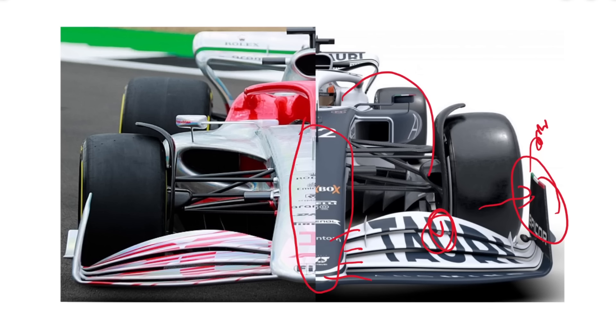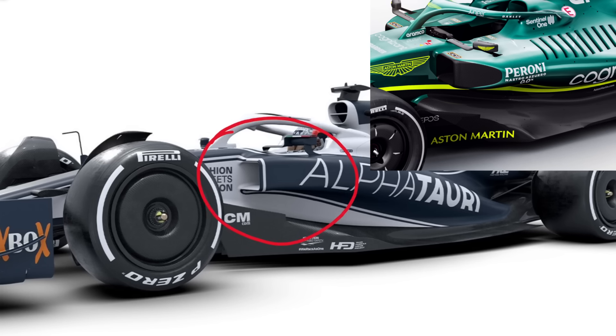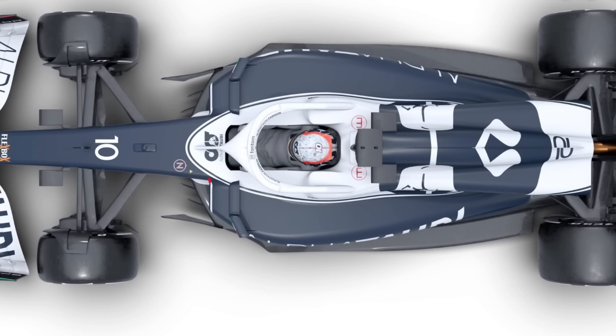What I really want to spend this video talking about is the bodywork, because I think this is probably the thing most indicative of what we're actually going to see on track. The forward portion of the bodywork seems to be very much following the Aston approach — we have a very square inlet that's likely on legality, and then the first bit of this face seems to be roughly squared off to legality. Unlike the Aston, instead of having a sharp corner at the back, there's more of a smooth blend out there, but underneath the bodywork is downwashing onto the top surface.